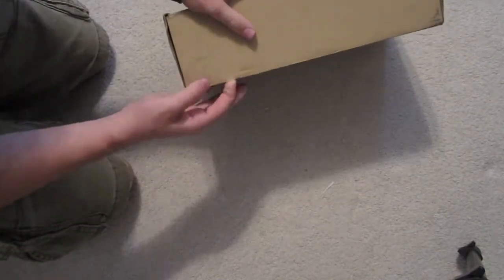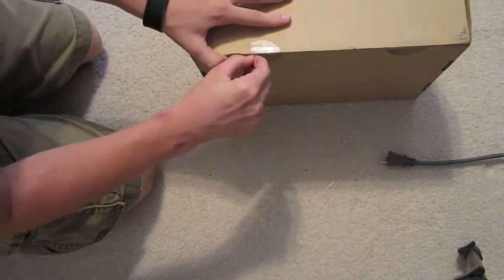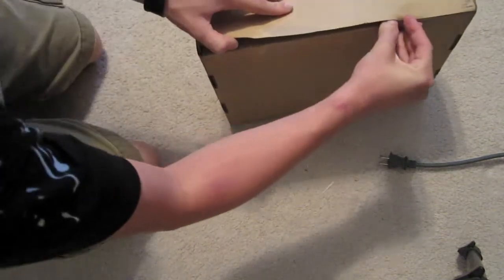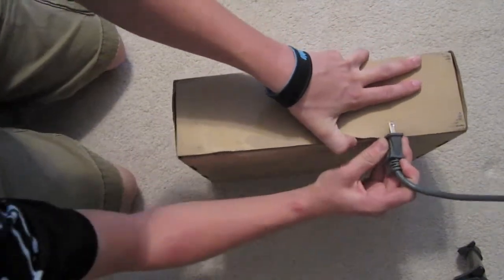Let's open it. I should have brought a knife. Just use a power outlet.